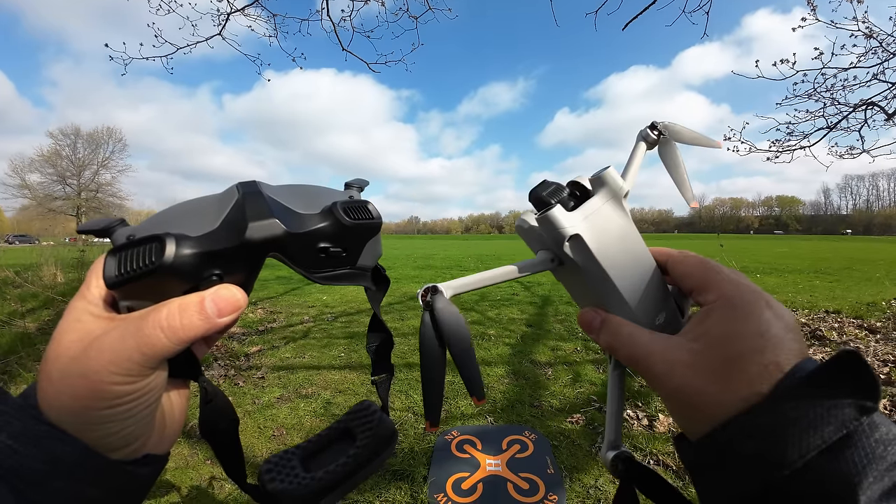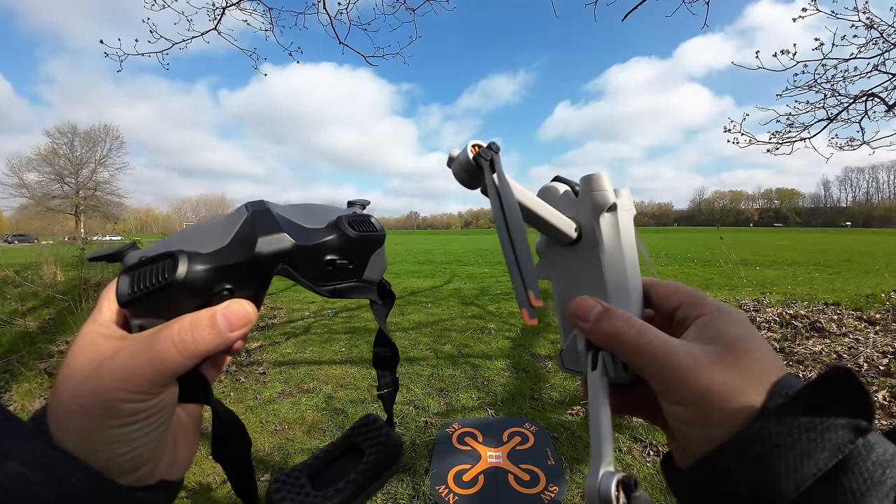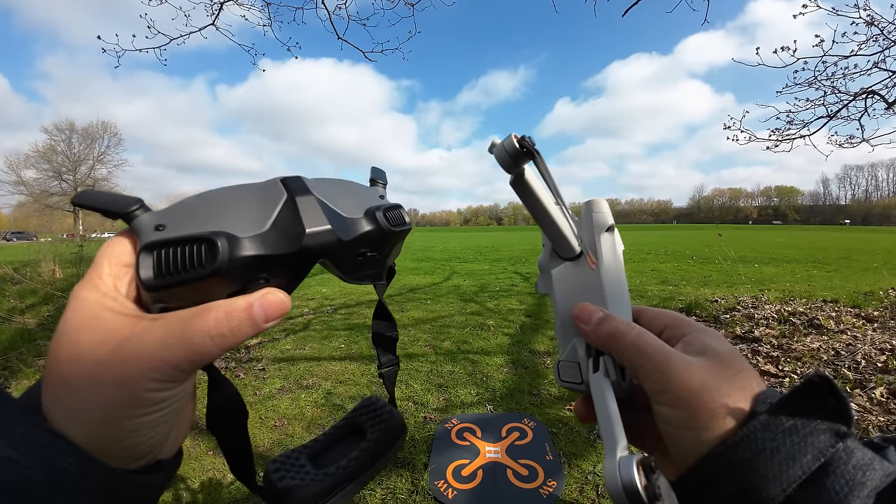Good day folks, Sean here from Air Photography. Today we are going to do our first test flight using the Mini 3 Pro and the Goggles Integra.